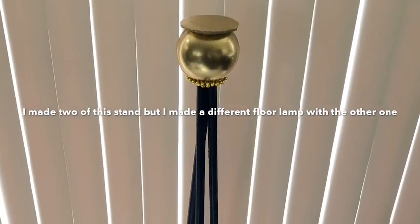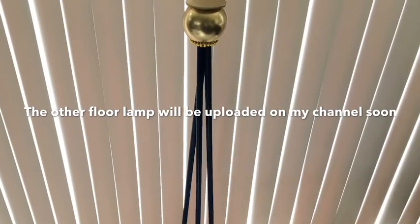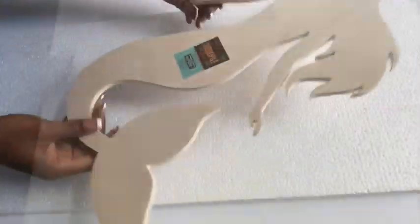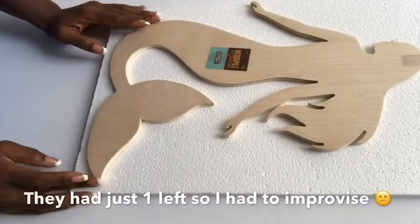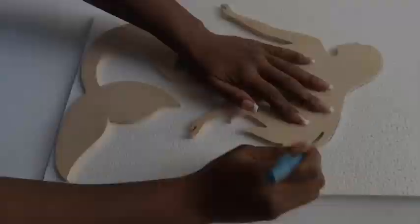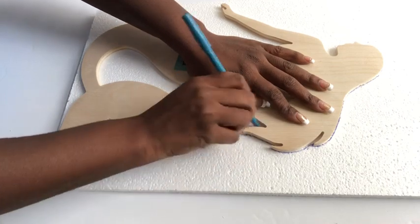I made two of the stands — one for a regular floor lamp and one for a mermaid lamp. The other floor lamp is going to be uploaded on my channel soon. I got a styrofoam sheet from Hobby Lobby and also a mermaid wooden plaque from there for $3.99. I was so excited about it, but this was the last one, so I had to trace it onto the styrofoam sheet. After tracing it on one side I traced it again, giving me two pieces.